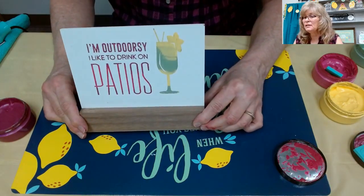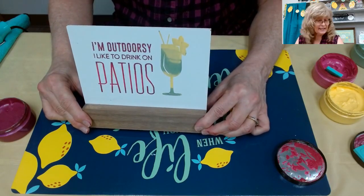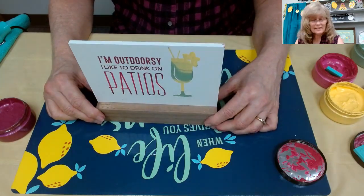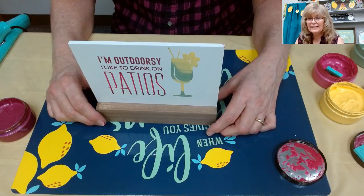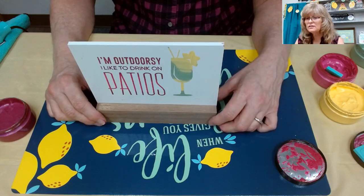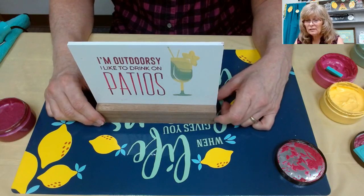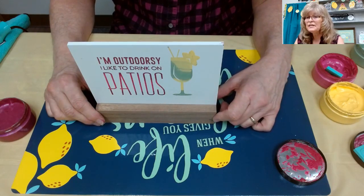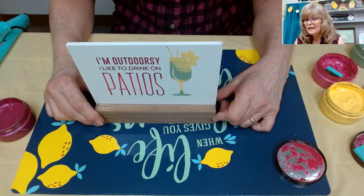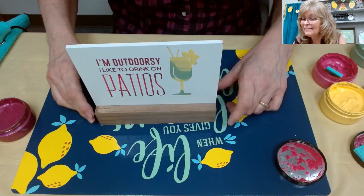It turned out like the cocktail I would like to have! Again, this is Peggy from Peggy's Chalk and Ink, independent designer for Chalk Couture - and proud to be with Chalk Couture. If you have any questions please ask. You're more than welcome to visit my VIP page - it's Peggy's Chalk and Ink on Facebook. Thank you very much and have an amazing week. Bye bye!